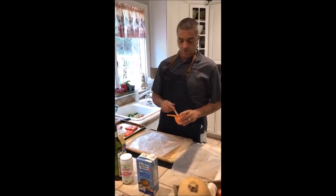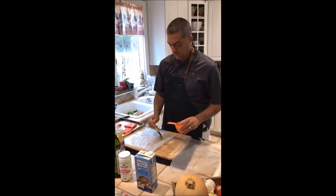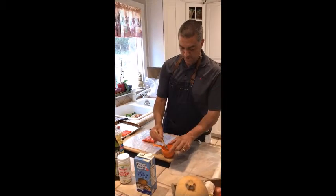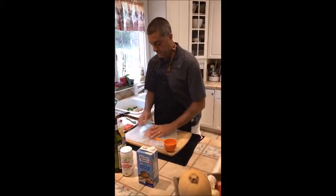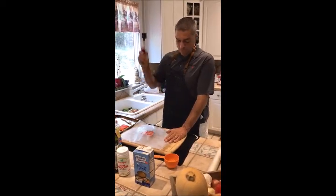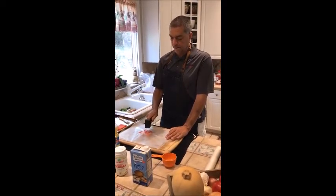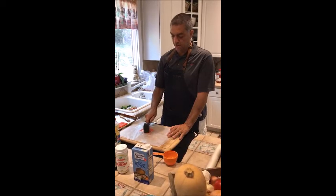Now we're going to get the salmon prepared. We want to get it even so that it cooks evenly — it cooks very quickly, so you don't want to overcook one side and not the other. I'm going to put some peanut oil on the wax paper, take the fillet, put a little peanut oil on top, and place the paper on top. Then using a kitchen mallet, lightly hit it — don't pound it hard or you'll cause mush. Just lightly tap until it's an even consistency, which ensures it cooks quickly and evenly.